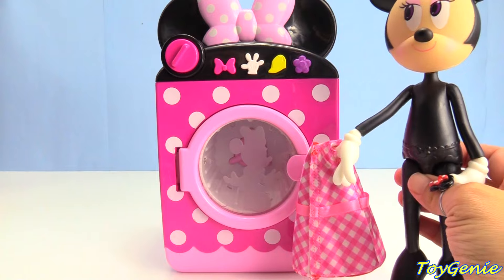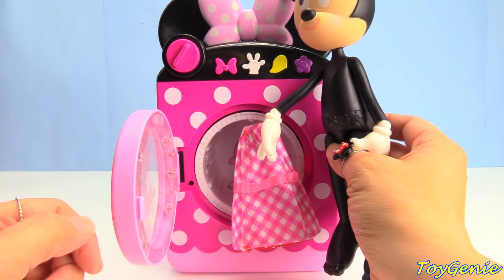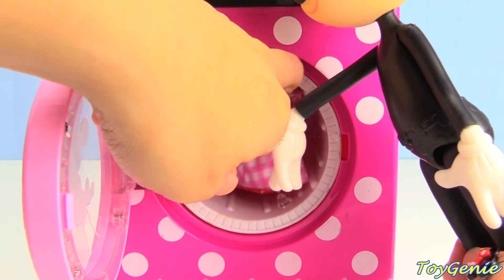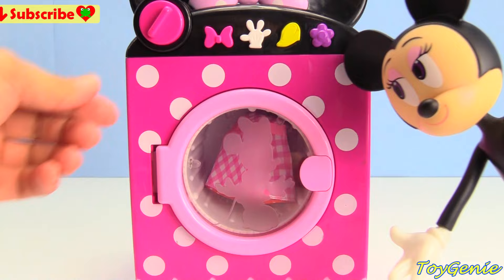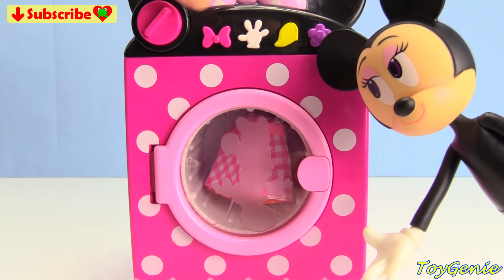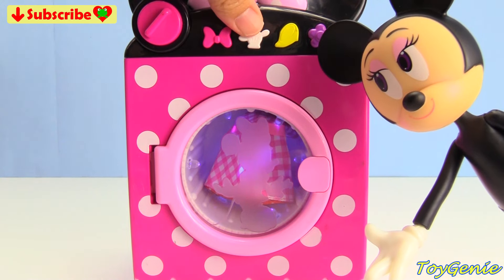Oh no, Minnie Mouse just got her outfit dirty. Let's hurry up and put it inside the washer. Let's help Minnie Mouse put it in the washer and close up the door. Turn the dial and start the washer. And let's wash it.